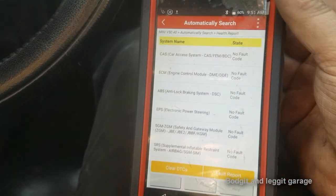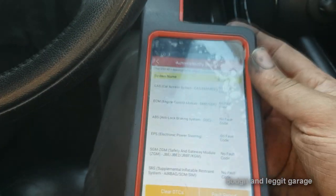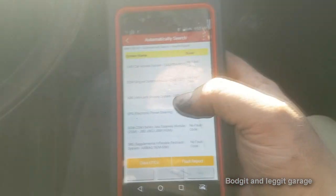We're doing a couple of bits today — this job plus the RX8 which has a V8 engine in. No engine lights. No fault codes stored anywhere.